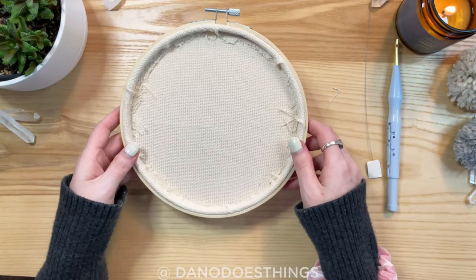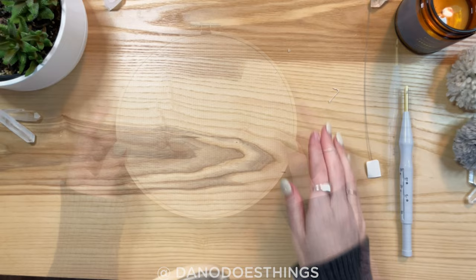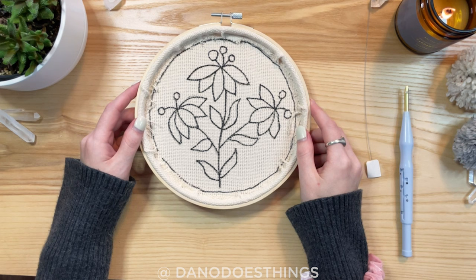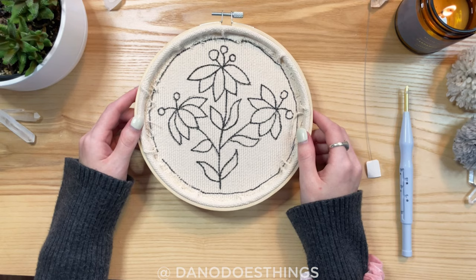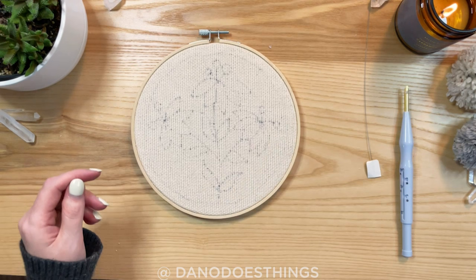The next step is to use a window or a light box, place the pattern on the back of the fabric, and trace it. I ended up drawing on the back with Sharpie because it's not that sunny out today and I don't have a light box — it was very difficult to see from the other side. You can kind of see it through the back. We'll see if I regret it or not, but that's what we're working with for now.